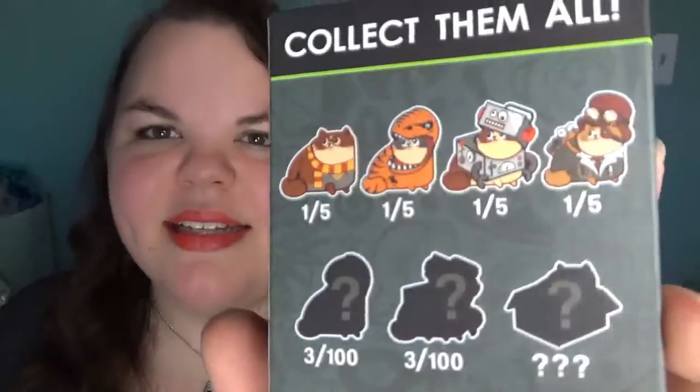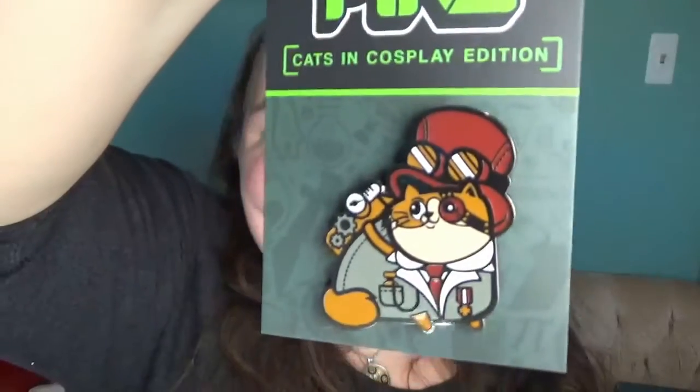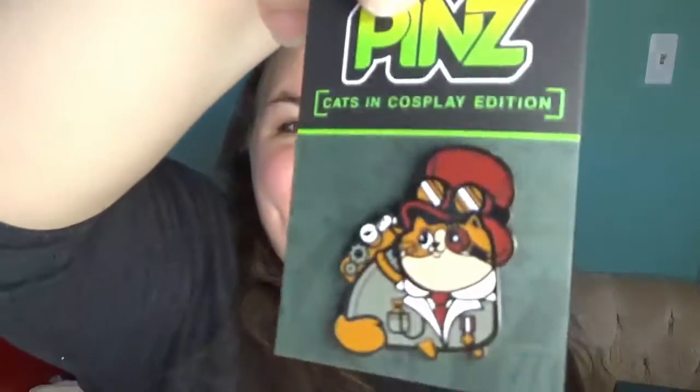Oh, is that Doctor Who? Okay, we're gonna open the Doctor Who last. Pins first. So this says 'Cats in Cosplay Edition.' Here are the possibilities — it looks like Harry Potter, a dinosaur, a robot, and then a steampunky something. They're all really cute. I'm hoping for either Harry Potter or Steampunk Cat. Oh, it's the steampunky one! It's so cute. I really don't know what it's supposed to be, but it's adorable. We are off to a good start.